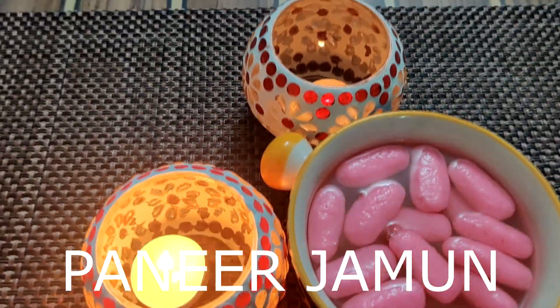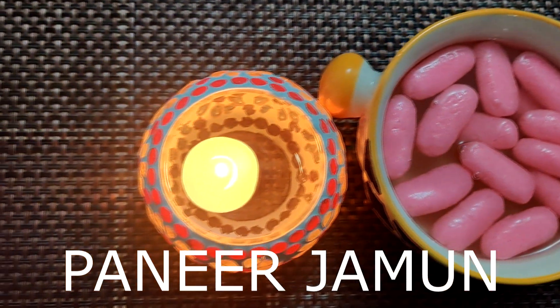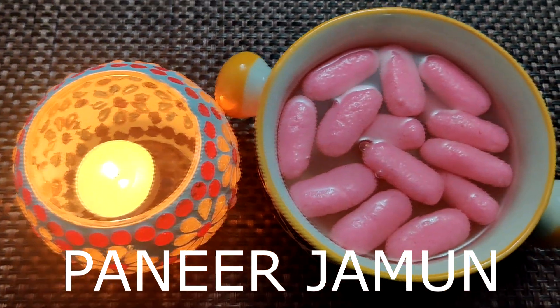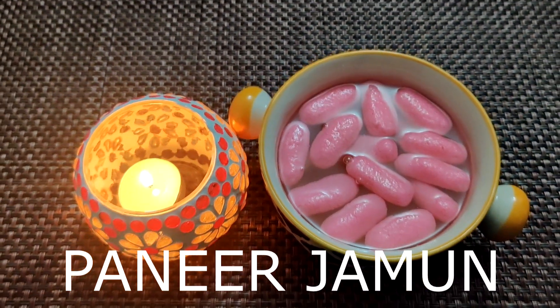Hello guys and welcome back to J&P's kitchen. Today we are going to make paneer jamun, which is a sweet dessert suitable for our Diwali festival.